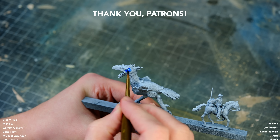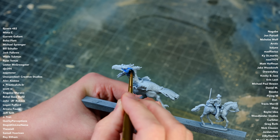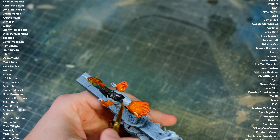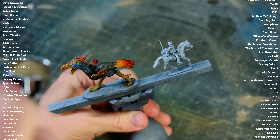I actually hadn't thought through how I was going to paint this bird before I started putting colors on it. I just hoped for the best, which sometimes works, but in this case I had to revise my paint scheme a number of times before I ended up with something that I was happy with.